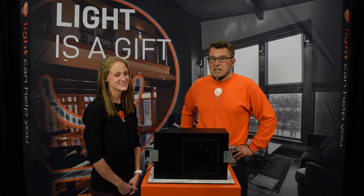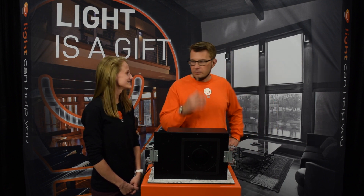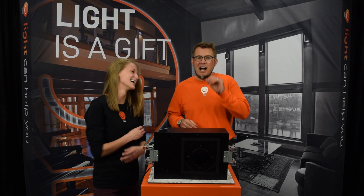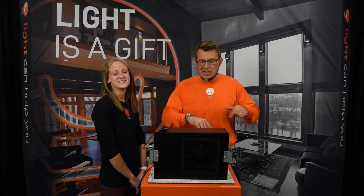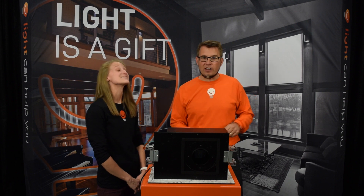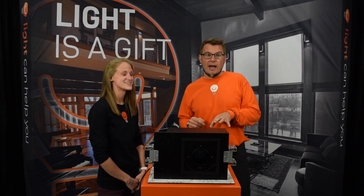Hi ProSoars, I'm Kate. And I'm David with LikeAndHelpYou.com. Bruce is working over there on a project that has to go out the door by 5 o'clock, so it's just Kate and me in this video. But we're excited to show you a little bit about DMF, which is one of the downlight vendors in the ProSource Buying Group.